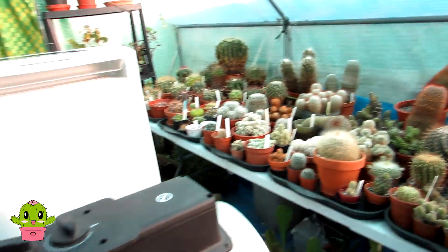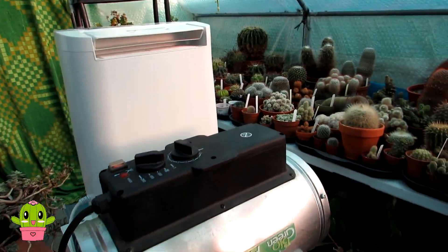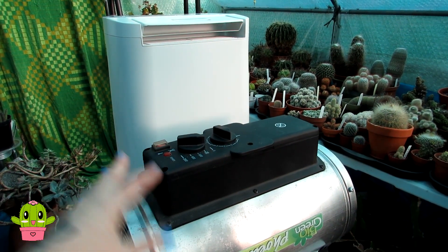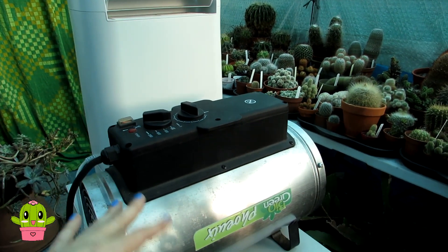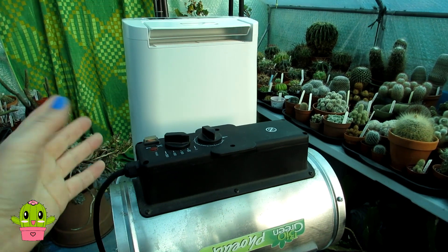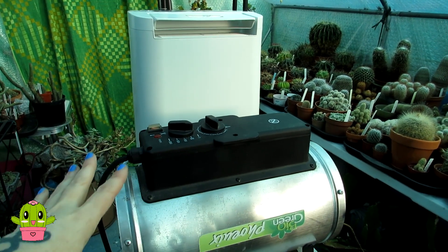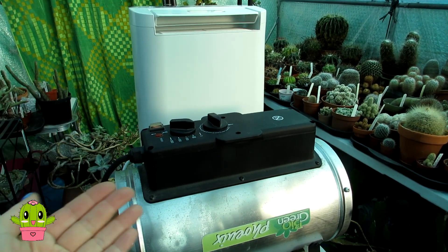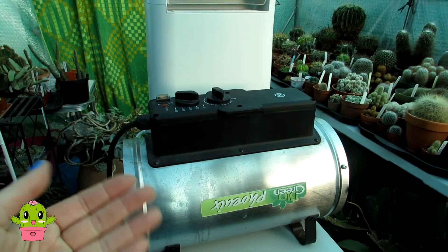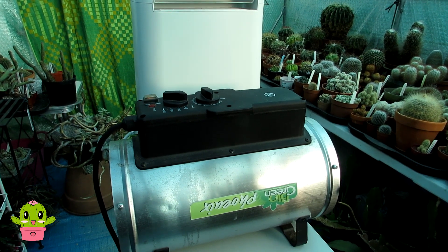These two wonderful machines that I swear by to keep my cacti and succulents warmer over the winter are absolutely brilliant. I've made separate videos on both of them and I'm going to share lots of links below to more information on these products. I'm not affiliated with them in any way, but I've used them for two to three years and can highly recommend them if you're looking for a good heater for your greenhouse or polytunnel.